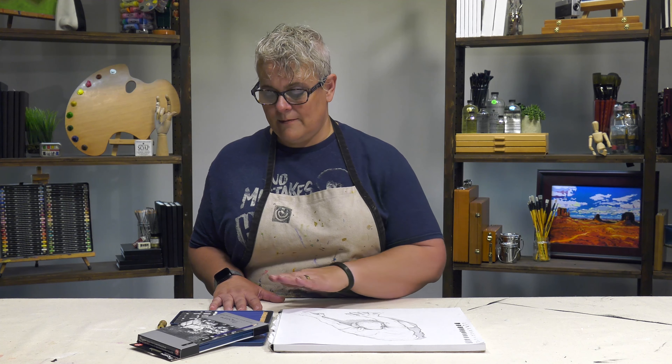So if you are looking for something that's going to give you a really nice range — maybe you're upgrading from cheap pencils or have just been sketching with a 2B — these are going to be perfect for you.